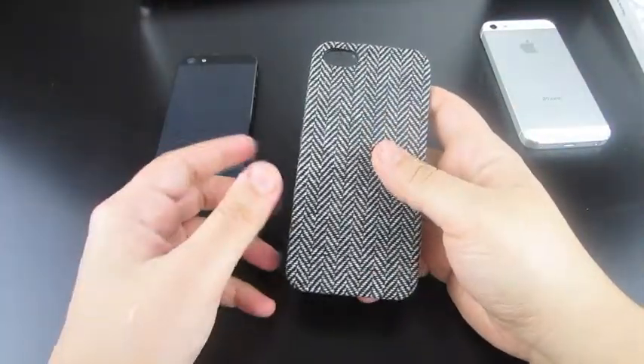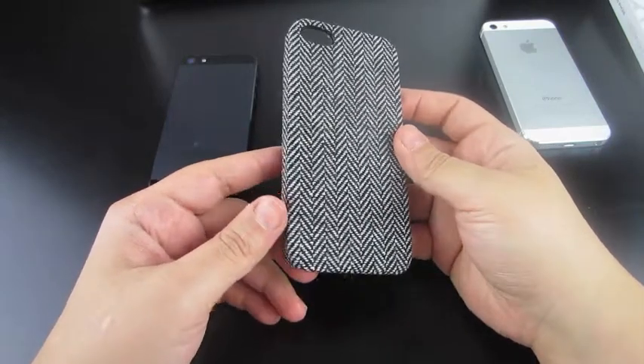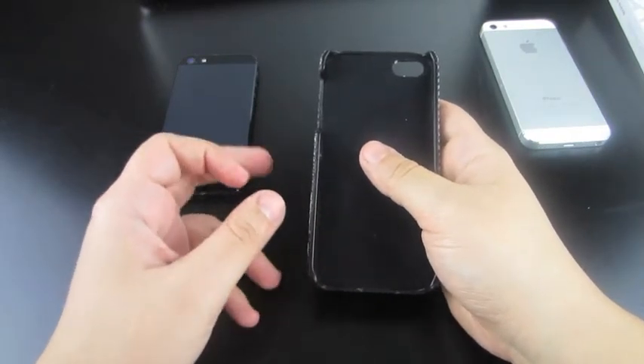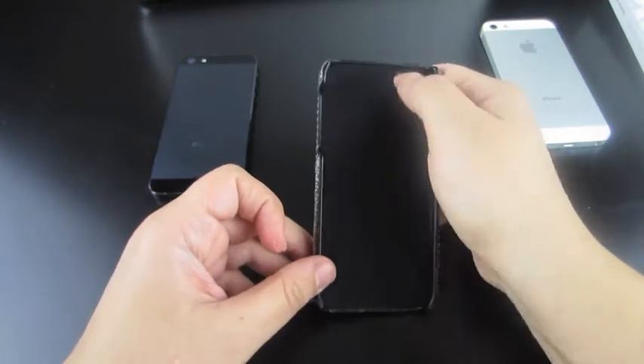Here's the actual case — complete fabric finish, a little reminiscent of the fab shell. If you guys check out my other videos, you'll see what case I'm talking about. However, this one is fabric all around. It's also going to have included some protection for the back of your iPhone 5. It does have a little bit of a velvety finish all around the iPhone.